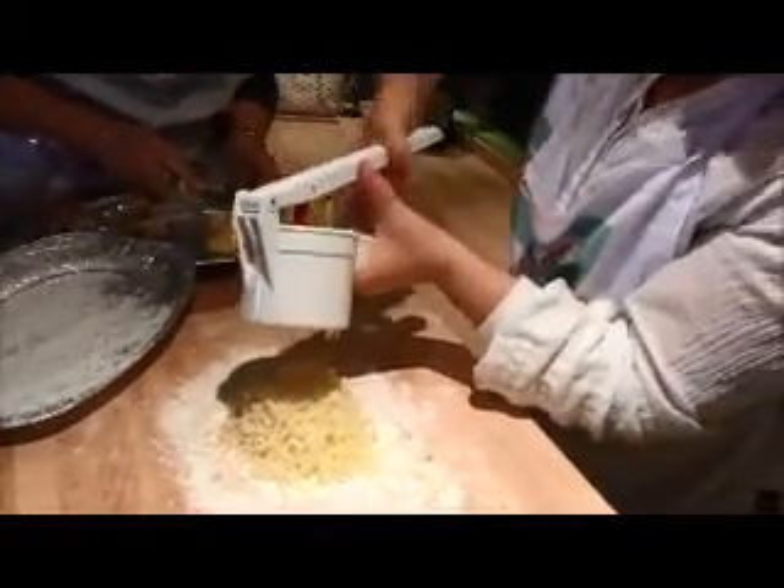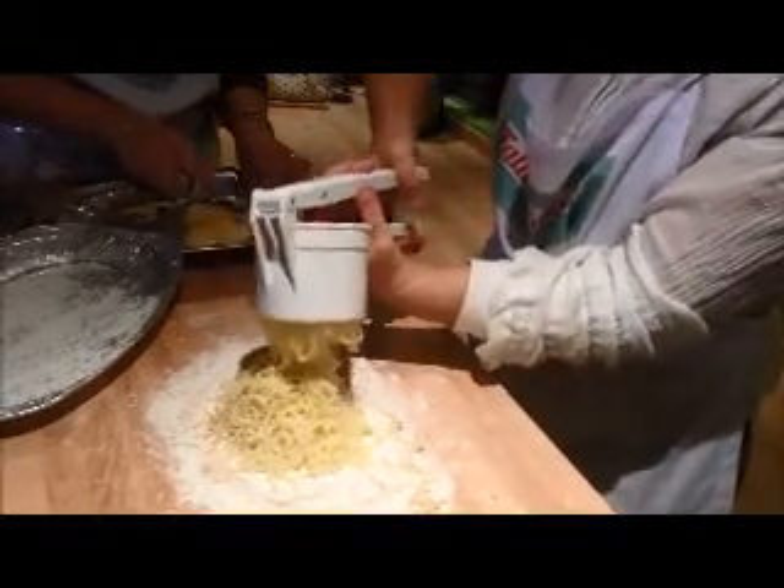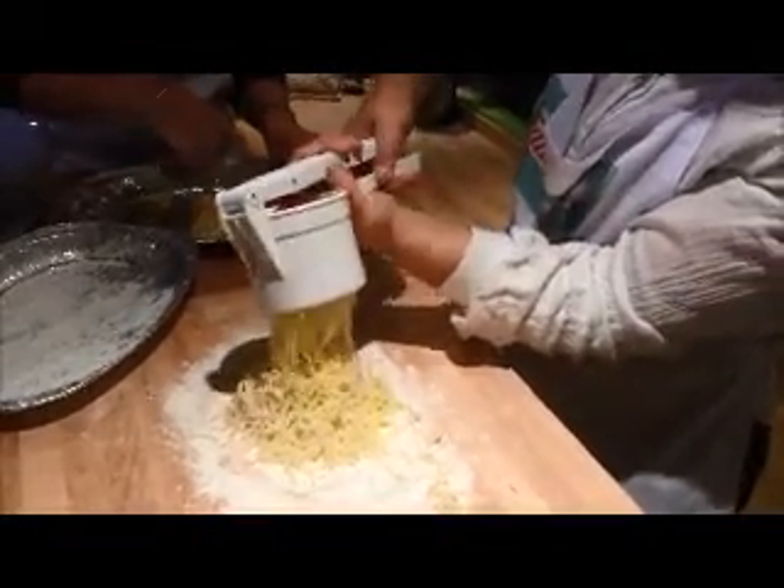Is this a very popular dish back in Italy? Yes. Especially during Sunday — we used to do it.